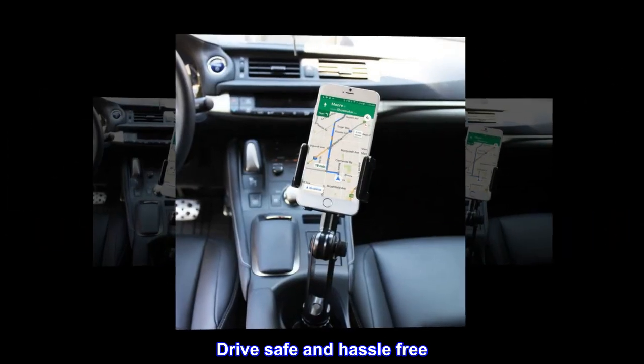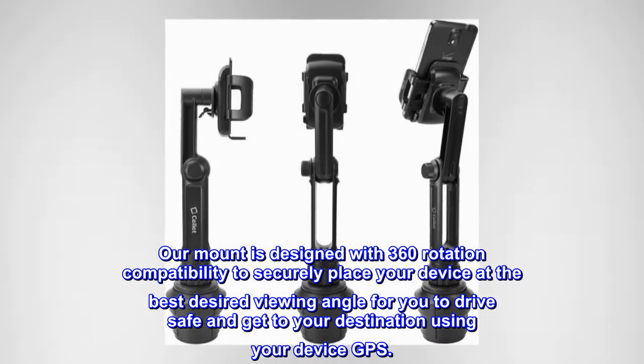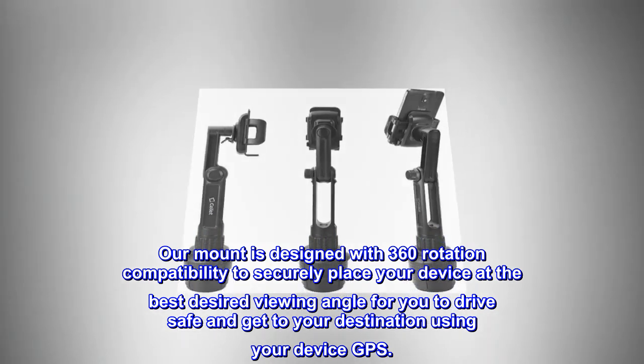Drive safe and hassle-free. Our mount is designed with 360 rotation compatibility to securely place your device at the best desired viewing angle for you to drive safe and get to your destination using your device GPS.